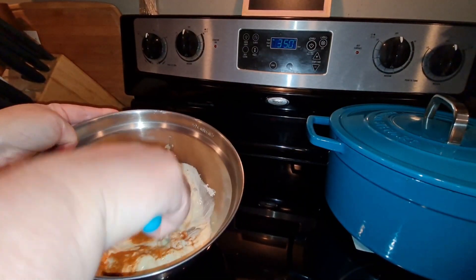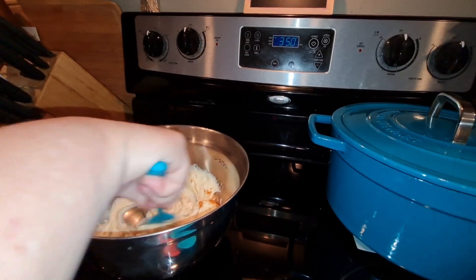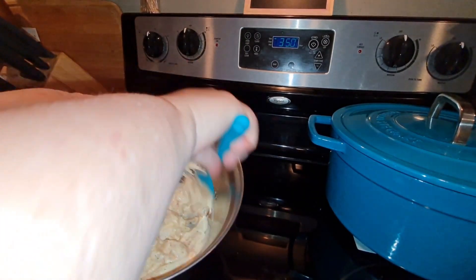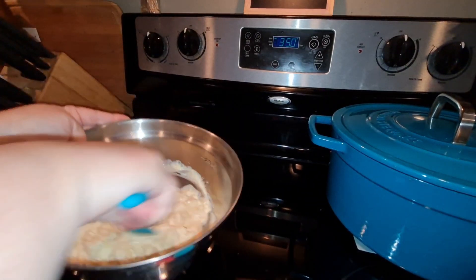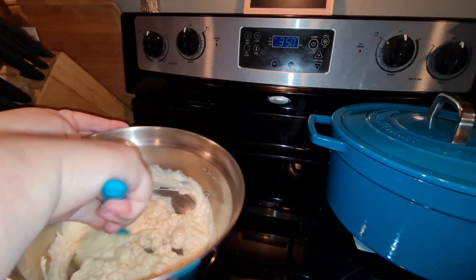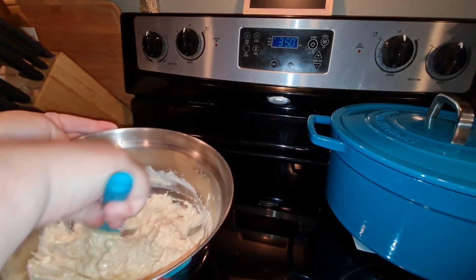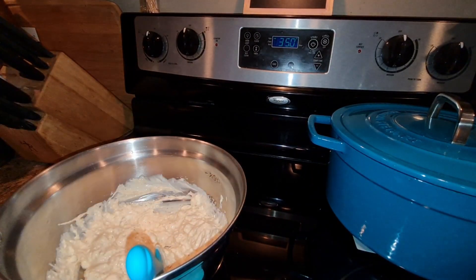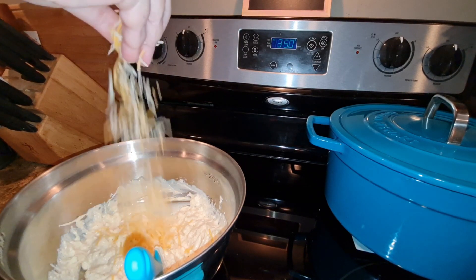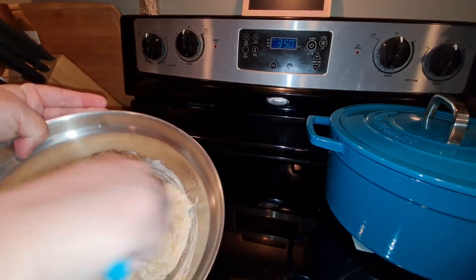Go ahead and mix all of that together, and make sure that cream cheese is at room temperature or softened because it'll be a lot easier to get everything mixed. I'm going to throw in just a little sprinkling of cheese. Most of the cheese goes on top — this is just a little bit just for flavor.